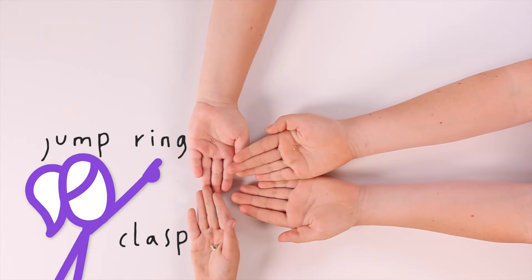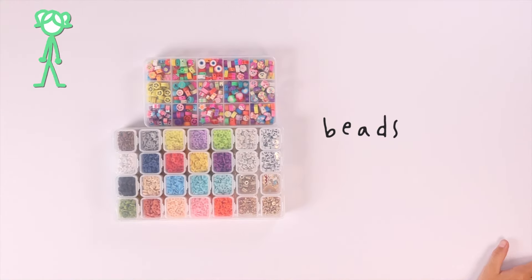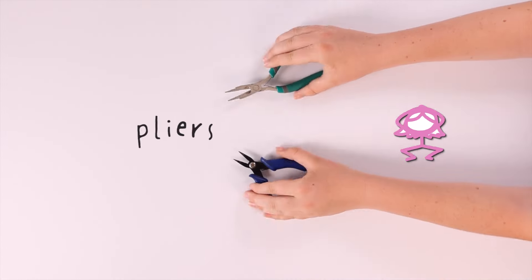First, here's what you need. You'll need a clasp, jump ring, and a callus. Beads, clear string, scissors, and pliers.